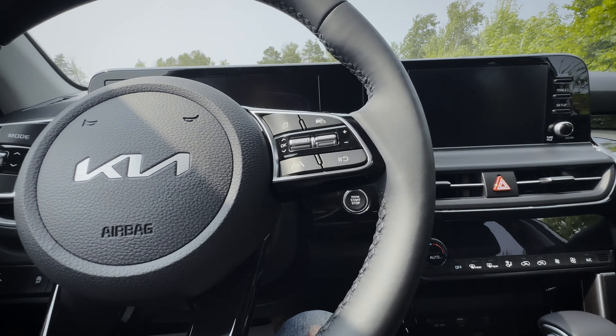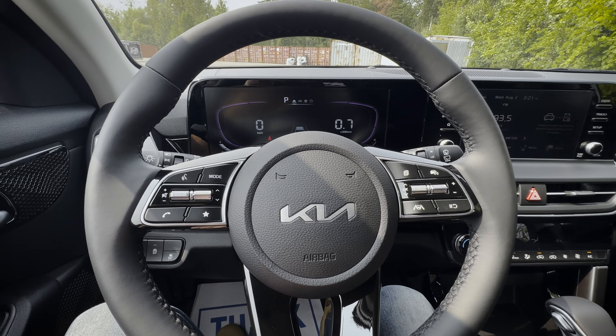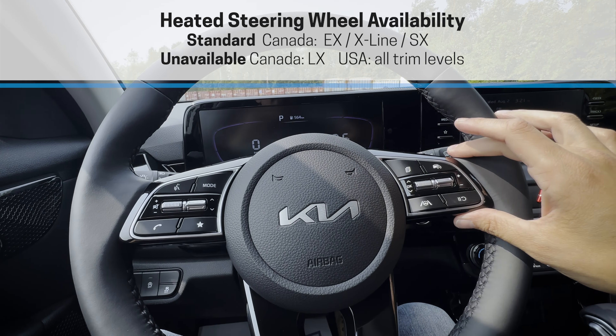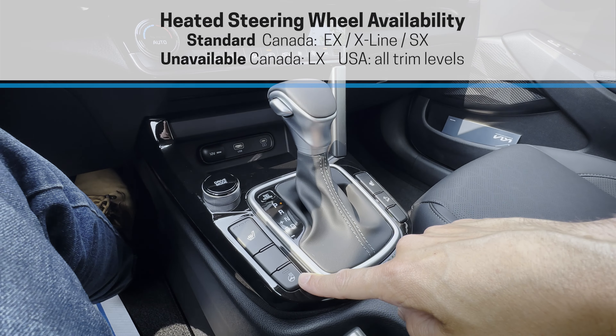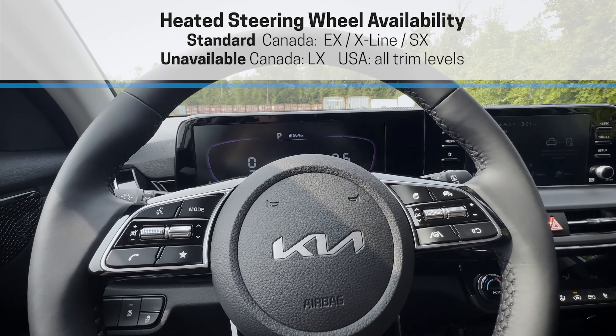Inside, it's compact and cozy. I love the new cluster screen — the 10.25 inch is just beautiful. The multimedia screen in the base version has wireless Android Auto and Apple CarPlay, which I love. I don't love that it's not wireless in the bigger screen — that feels backwards. But the screens are nice, and it is good that you've got factory navigation available in the larger screen.